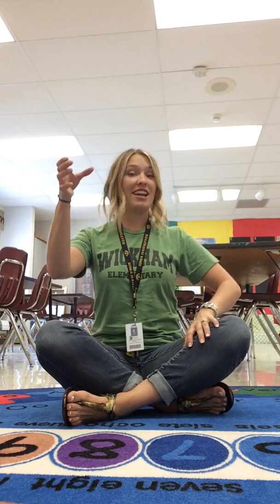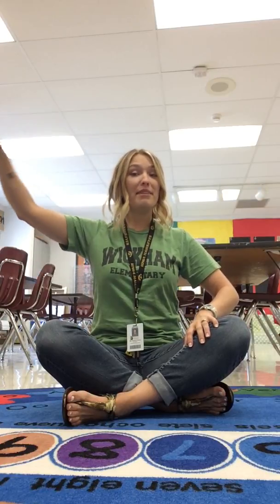Now let's do it together. This time I'm gonna say it and I'm gonna wait and you're gonna repeat it. Criss Cross Applesauce. Hands in lap, ginger snap. Back straight, chocolate shake on my rear, root beer. Finger on lips, cool whip.